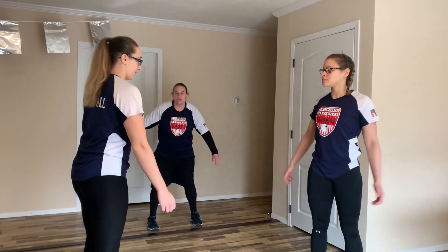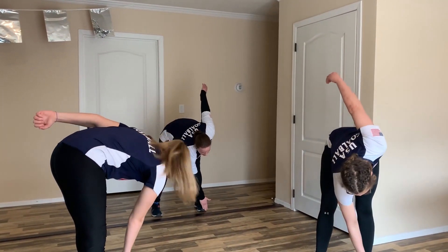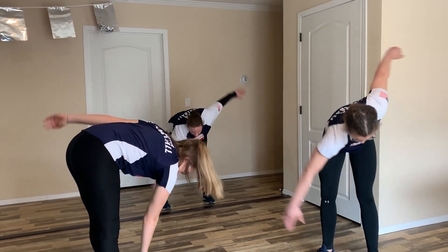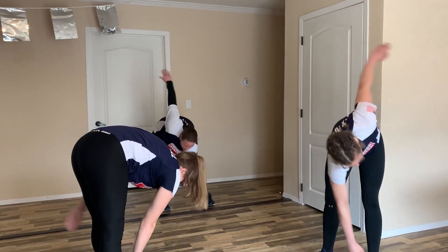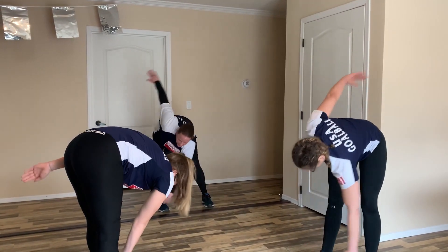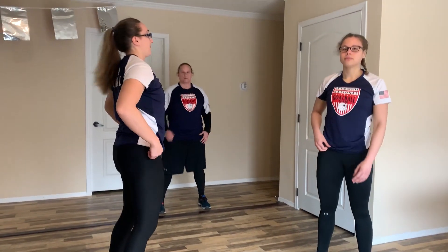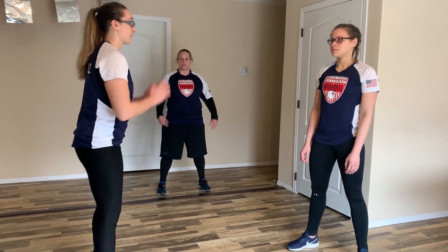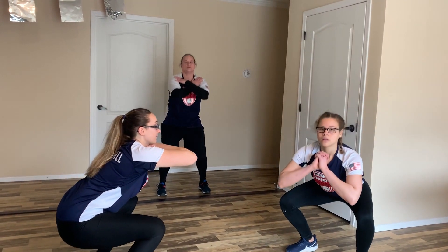Next thing we're going to do is bend at our waist and take our right arm, extend it, and touch our left toe, then alternate to our left hand to our right toe — just a nice quick alternating movement. Good job, everybody. Then we can stand up. Let's put our feet shoulder length apart and do five easy bodyweight squats — hands either straight in front of you or across your chest and shoulders. Do five nice easy squats.